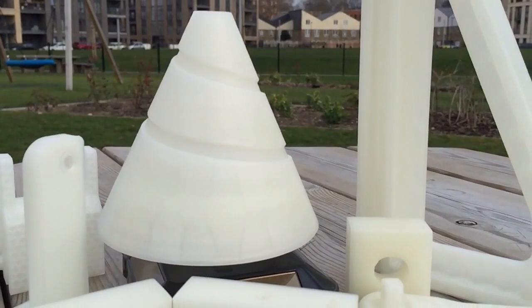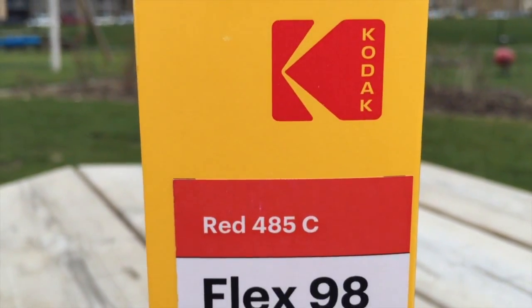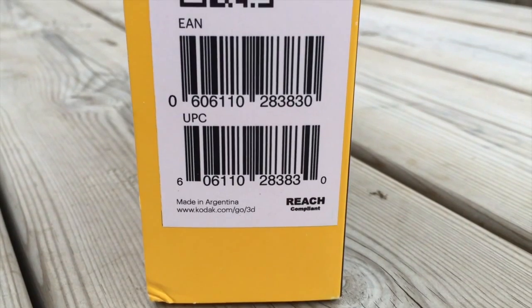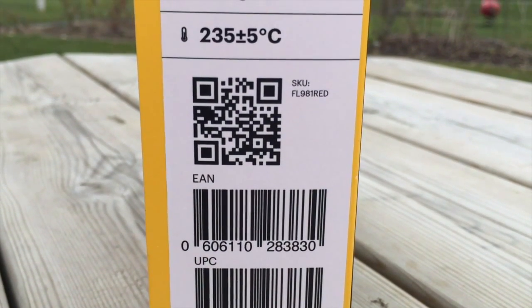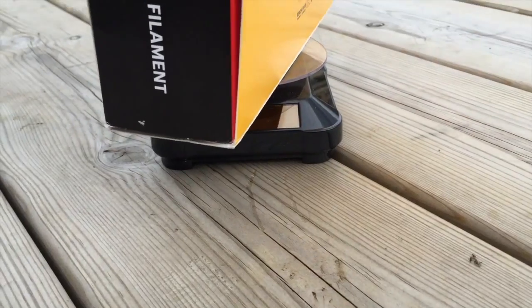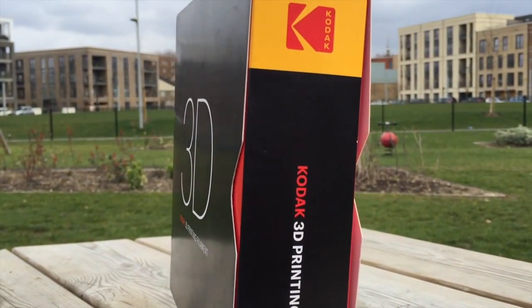All of the PLA, HIPS, or whatever you get, all have a Pantone code number. So if you're an engineer or designer, you get the exact colour that you want. This is a new trend amongst all of the major players doing Pantone colours — all the big players already do Pantone code, and Kodak is no different. They continue that trend. You've got the diameter, the weight, the recommended printing temperatures, and a QR code. The QR code is a very interesting and very good choice.